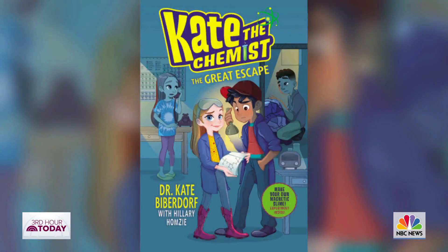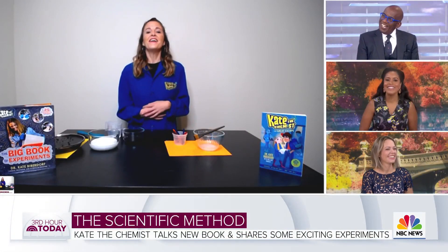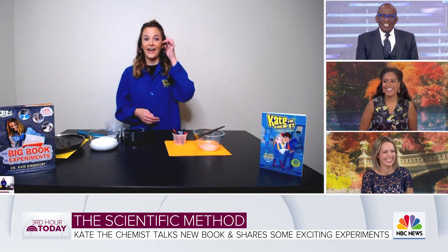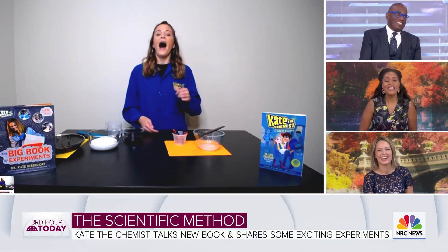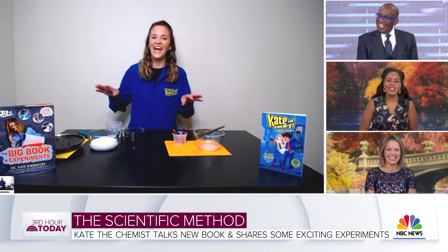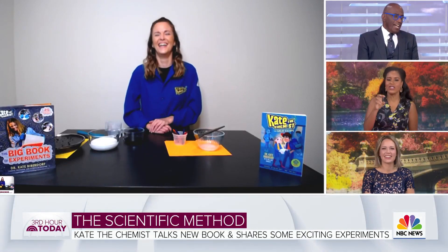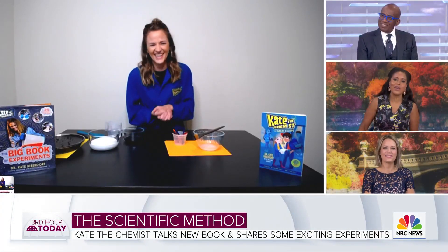Hi, Miss Kate! She's out with a new book — it's so cute, it's called The Great Escape. Good morning. What a great introduction, I'm dying at that. I'm married into that last name, so I understand. In his defense, sometimes we write things out phonetically and it actually makes it harder. Blame the teleprompter.